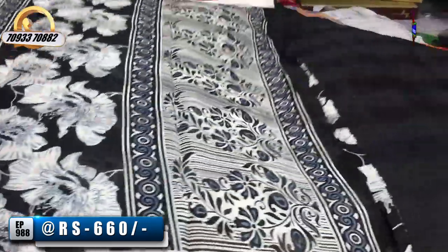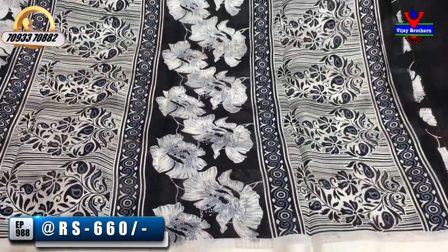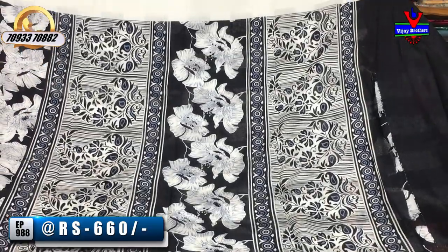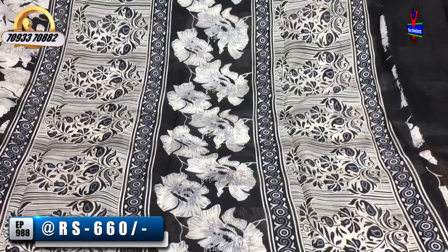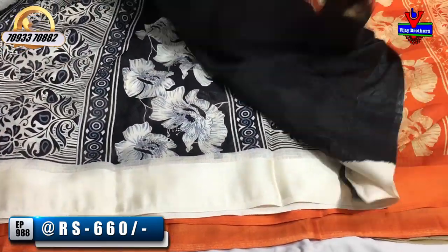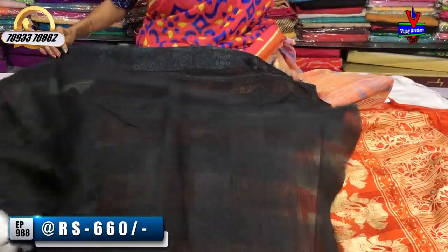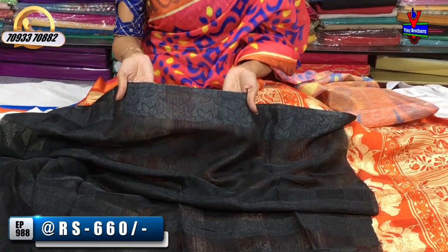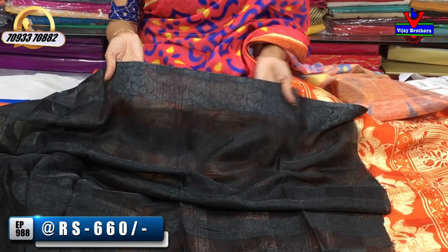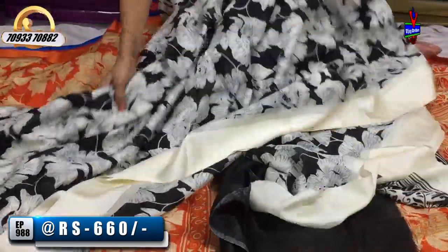On two sides, there is a mango design with a floral pattern. The black and white color makes the design very highlighted. This saree has a blouse with a brocade-type look, a plain body, and a designer border.